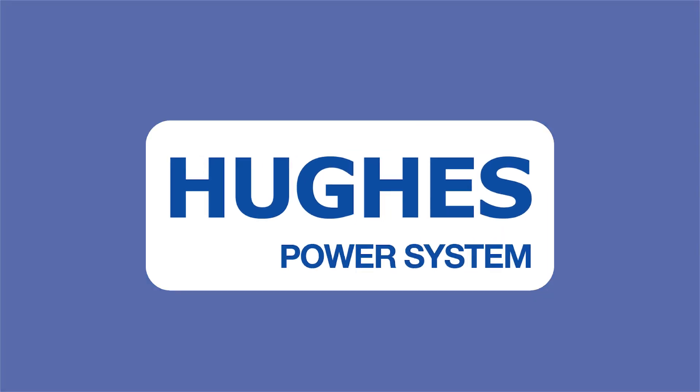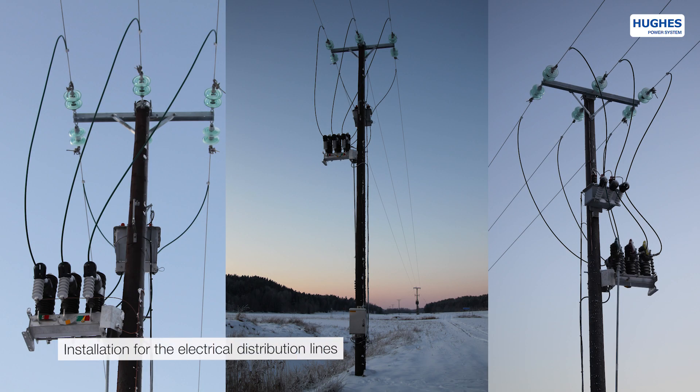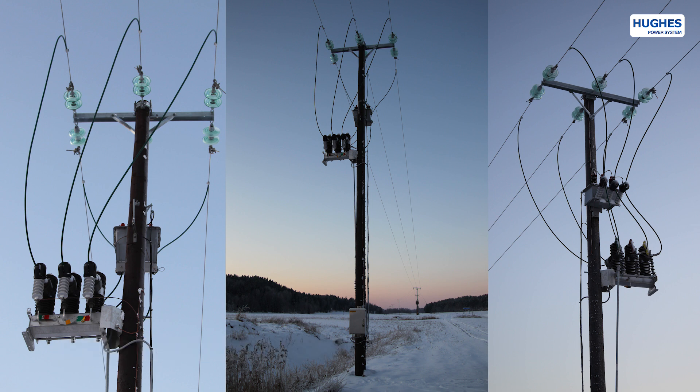Hyuk's Power System presents the LBS Outdoor Vacuum Load Brake Switch, model LBS 405 for 33/40 kV. The product is designed and manufactured in Sweden for electrical distribution network applications.